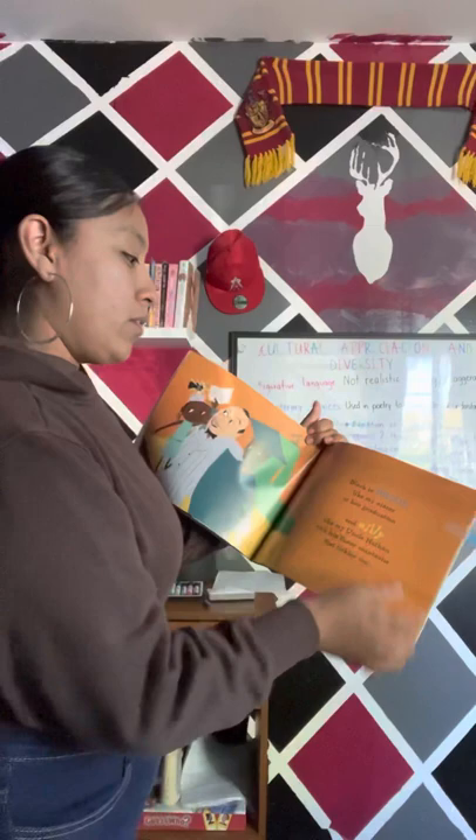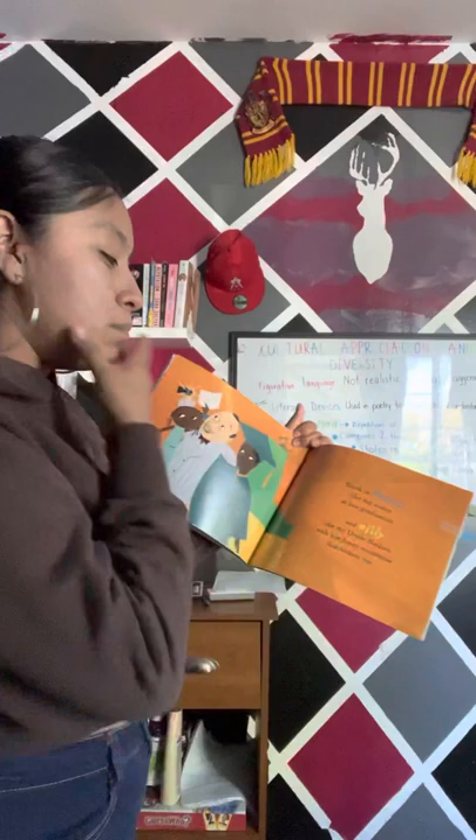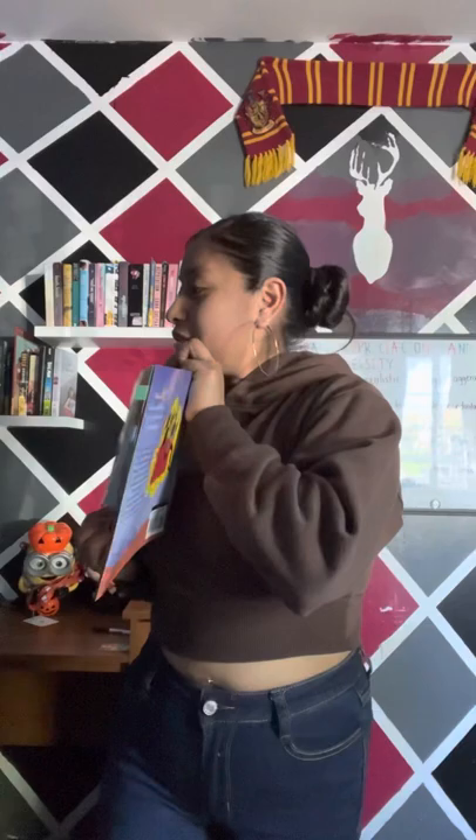Black is proud, like my sister at her graduation. And silly, like my Uncle Nathan with his fussy mustache that tickles me. So here's Uncle Nathan, and here's the sister graduating.